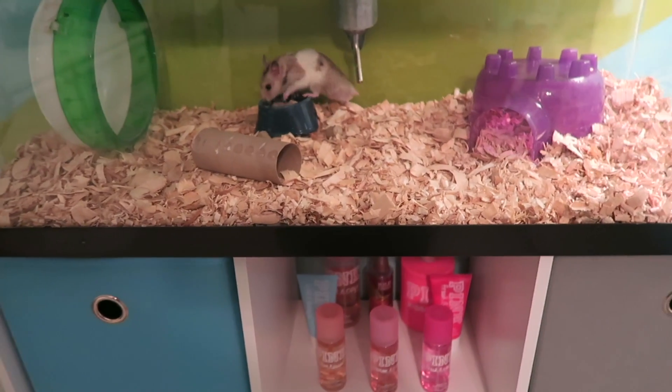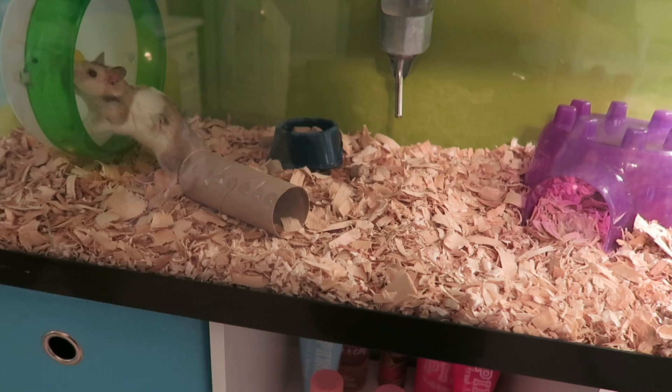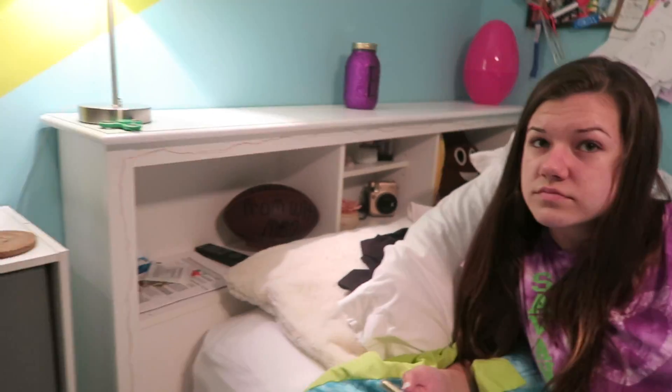You guys are all saying to change the bedding, and we are going to change it - I'm gonna go tomorrow and get new bedding. Our hamsters have had this bedding before and we've never had any problems with it, but we're gonna be on the safe side because so many people are saying it. People are making comments like 'ugh, people who go buy pets without researching' - I've done a lot of research. It's just irritating when people make comments like that.